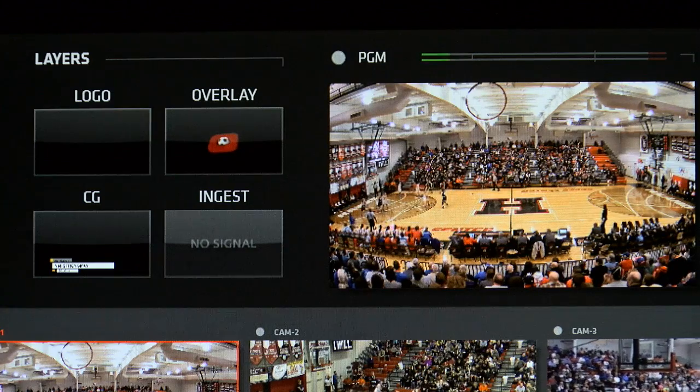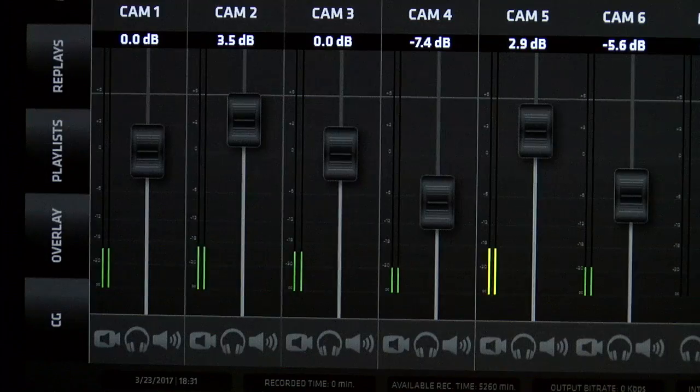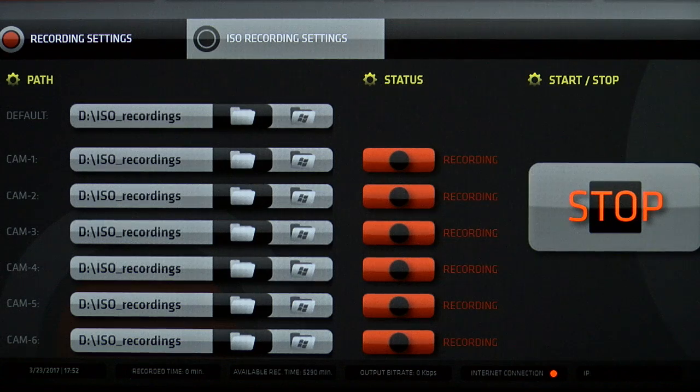The user interface has been designed around the philosophy of a smartphone app, which means producing an event on the X7 is stress-free and straightforward.